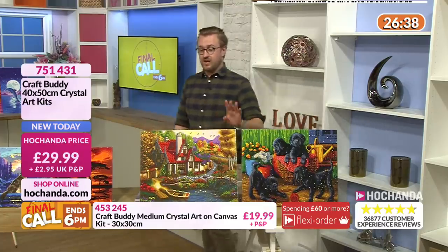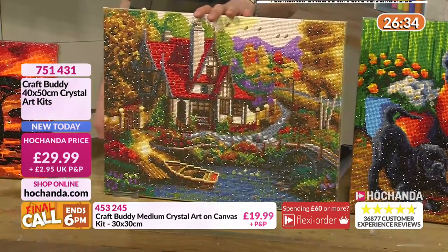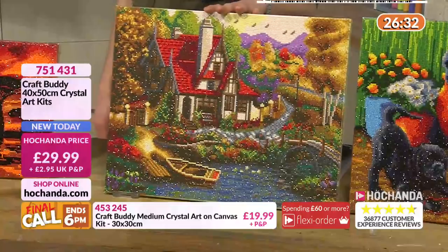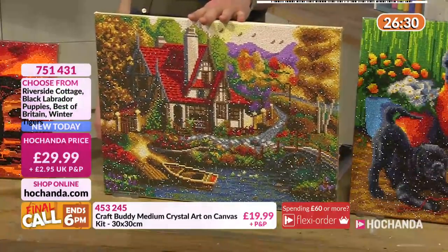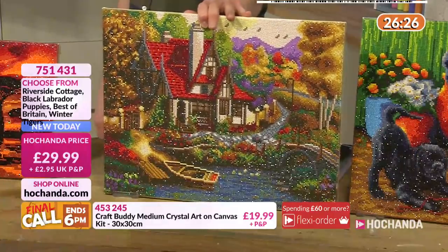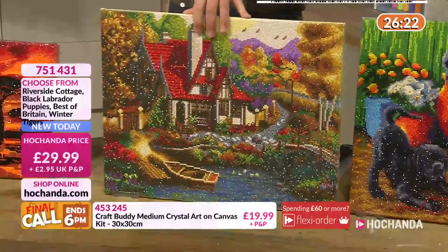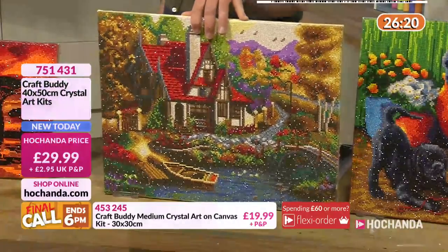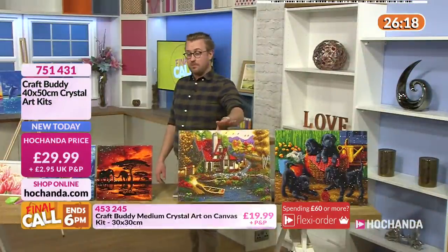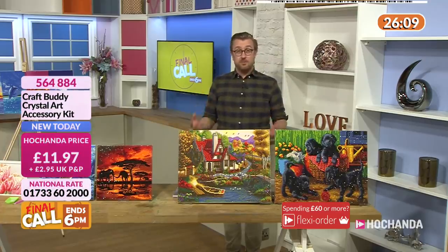If you like Riverside Cottage, that is idyllic - I could live there quite happily. Approaching limited stock on this one right here. If you fancy it, it's going to brighten up your house. Do be quick though - nearly 10% or less remaining, nearly 90% is gone. They give you around about 20% additional gems in case you drop a few or get confused, so you do have little bits left over.